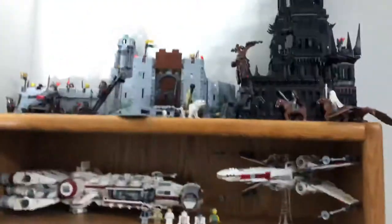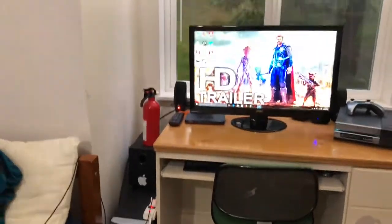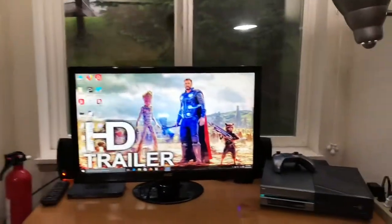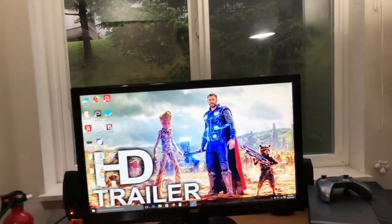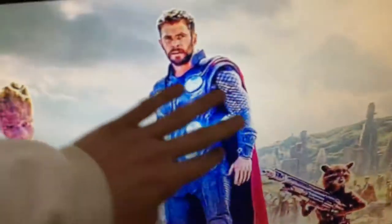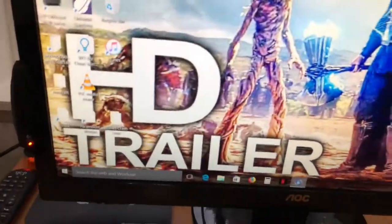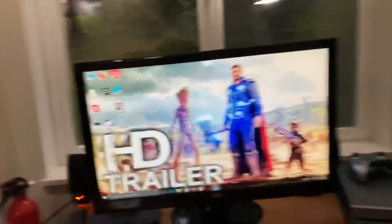Lord of the Rings and some other Star Wars sets are on that shelf right here, along with the Xbox. Then the TV slash computer — I use it as a TV sometimes, sometimes as a computer monitor, and sometimes to play Xbox. My screensaver is supposed to be just the shot of Thor first arriving on Wakanda, but the only picture I could find had the HD trailer watermark on it, so it just says that.